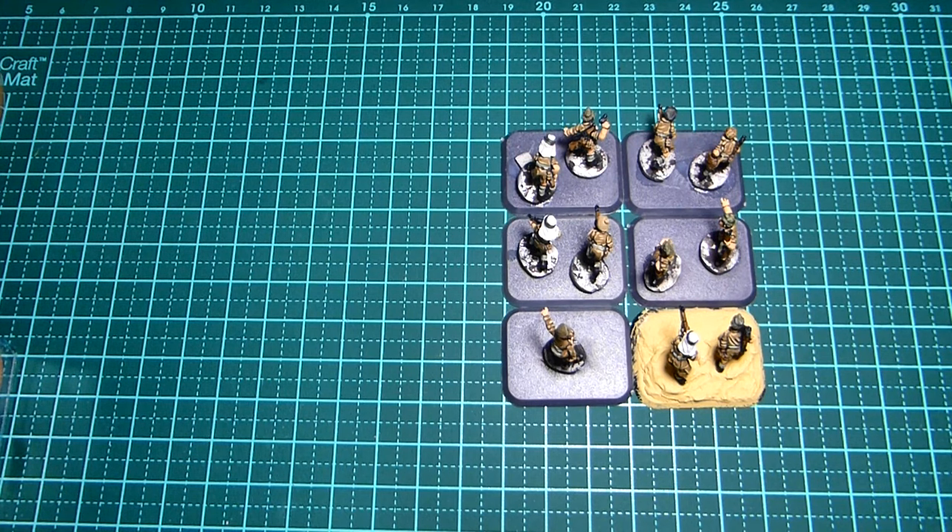Hi guys, welcome back to my latest video. As the title suggests we're going to be looking at some desert bases. With all the hype around the new series SAS Rogue Heroes, I thought it would be good to dust off some of the LRDG that I've painted up — or SAS, whatever you want to go with. These have been sitting in my drawer for a year and a half at least and they definitely need some attention, so let's get this basing done in a pretty quick manner and hopefully it will be of some use to some of you. Stick around and we'll get straight to it.